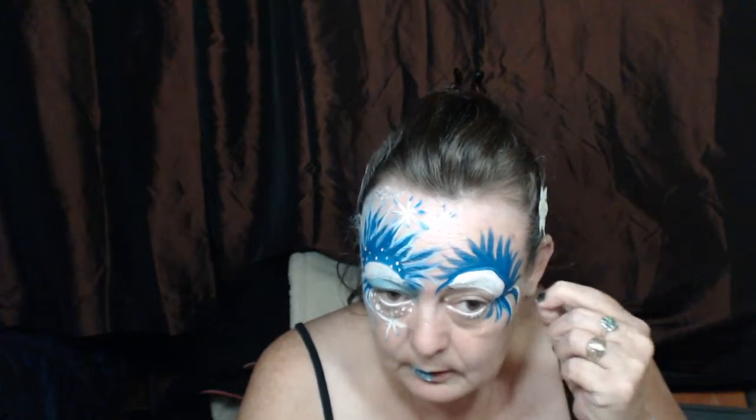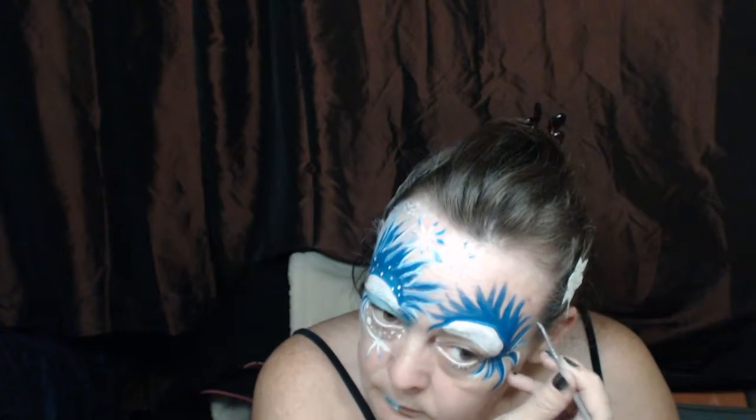Oh no, there's that hair again. Now I'm going round the blue flicks with a white coin brush. This takes a bit of time because I like when you line it.